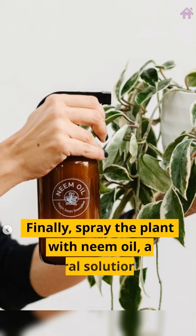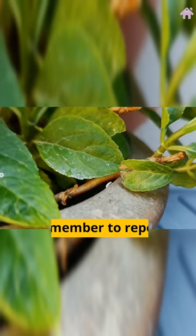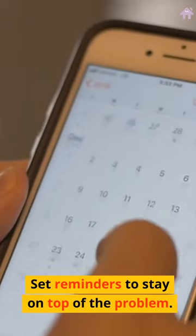Finally, spray the plant with neem oil, a natural solution that can smother the mealy bugs. Remember to repeat this process every 7-10 days to completely eradicate the infestation. Set reminders to stay on top of the problem.